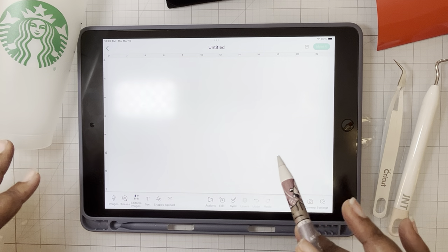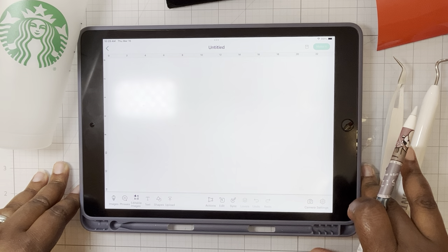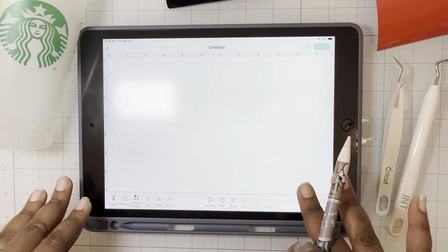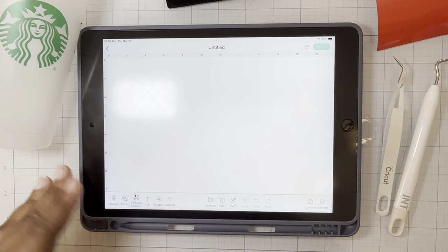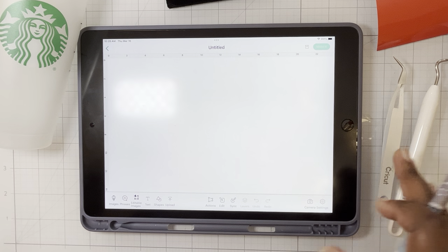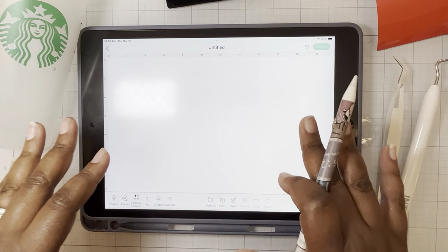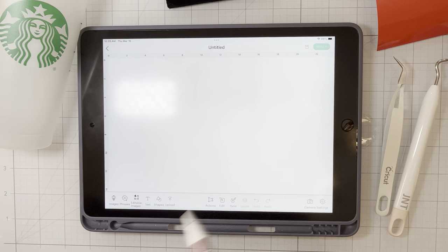These are some of the steps we covered in class. I use a Mac laptop in class, and I think it's cool to show how to do the same steps on a laptop. You can also do it on a tablet — this is an iPad Air. You just download the app to the iPad and connect to the Cricut with Bluetooth.